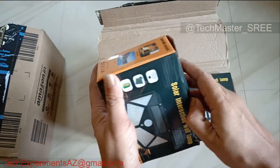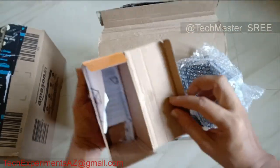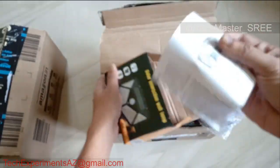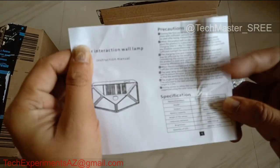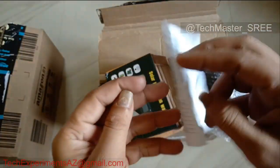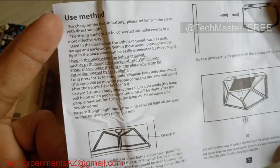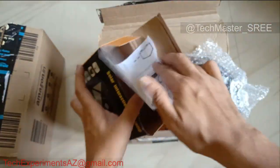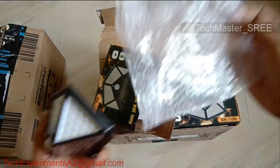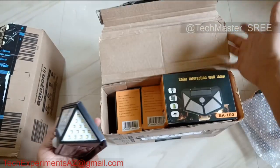Let's open it. This is the light. There is a manual and a fixture screw — this is the mounting hardware. There are 3 modes. There are details in the manual. This is the package. This is the lithium-ion battery — these are the components.